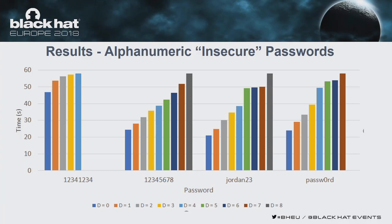For alphanumeric passwords, the results are similar. For '12345678', full recovery was around 20 seconds. 'Jordan23' around 20 seconds, and 'password' around 20 seconds. '12341234' was an interesting case — since each key is pressed twice, it helped our Stage 2 subjects identify which keys were pressed for a longer period, with full recovery around 45 seconds.